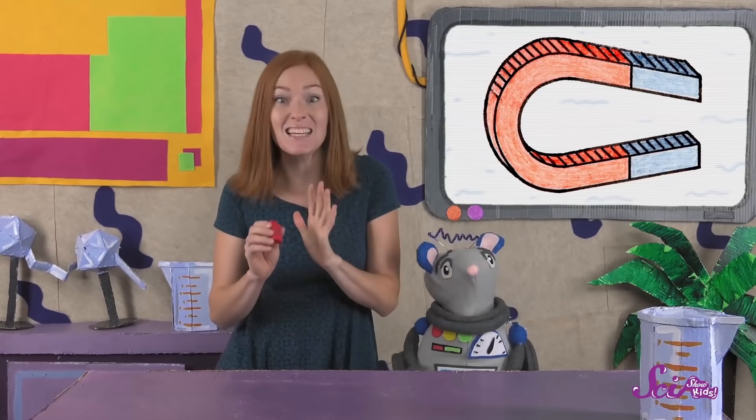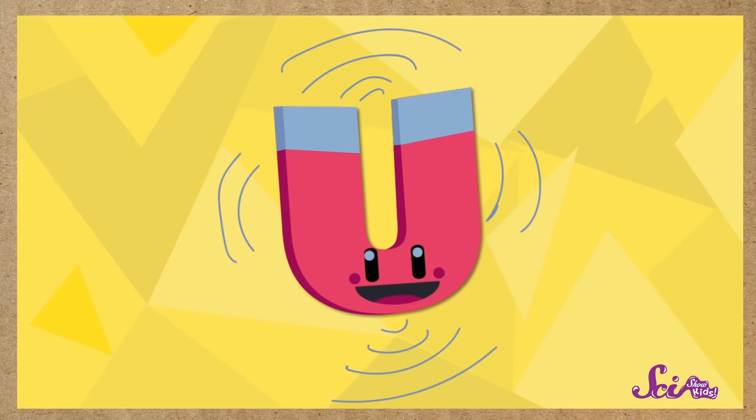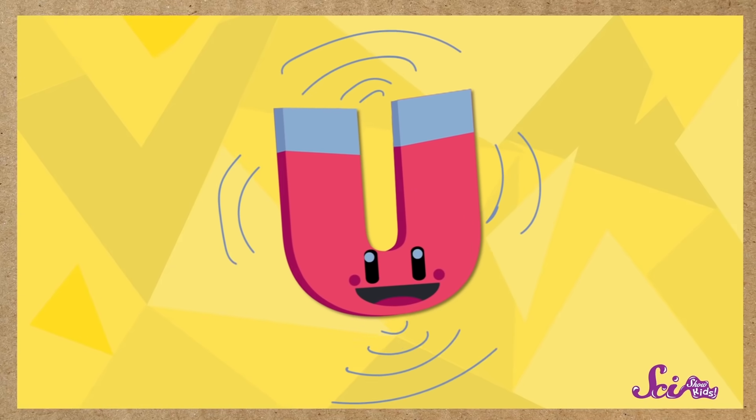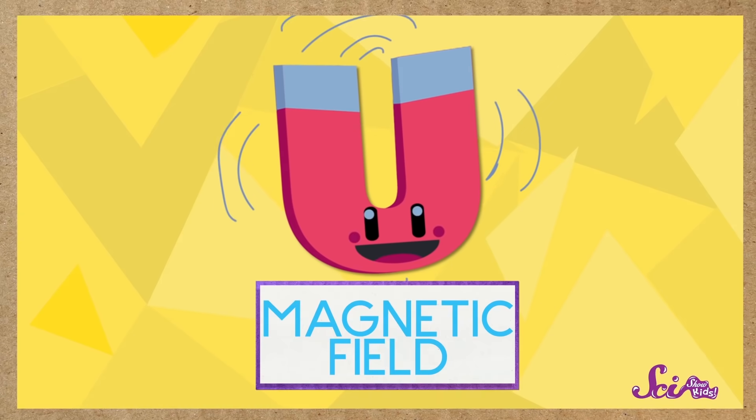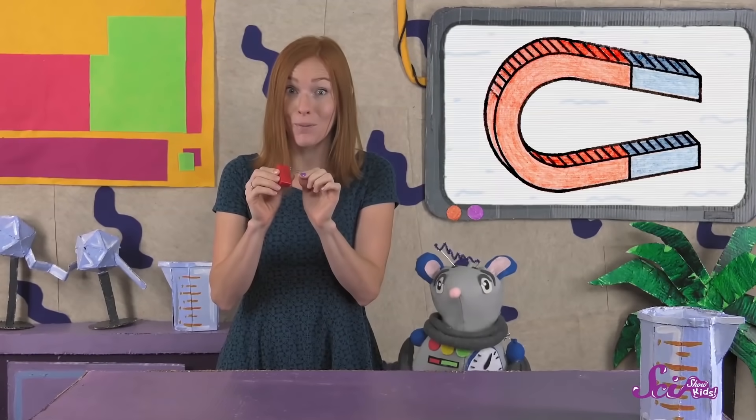You might have noticed that I didn't even have to touch the magnet to the paperclip to get them to stick together. That's because there's an invisible area all around the magnet that can attract certain things, called the magnetic field. You can see how strong a magnet is by seeing how close you have to get to the object before the magnet starts to pull.